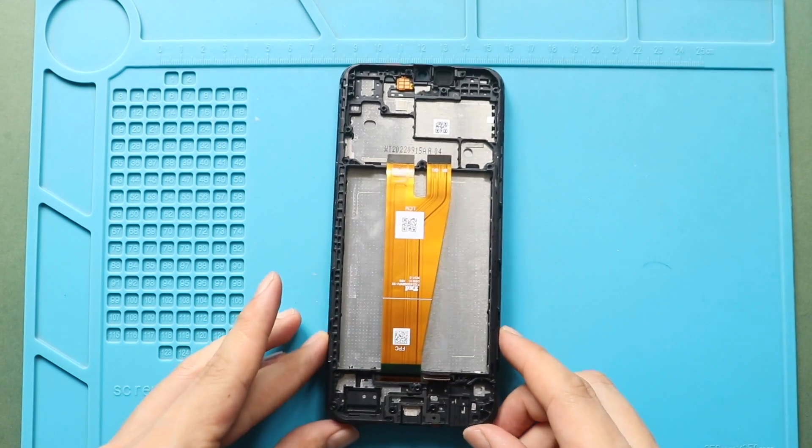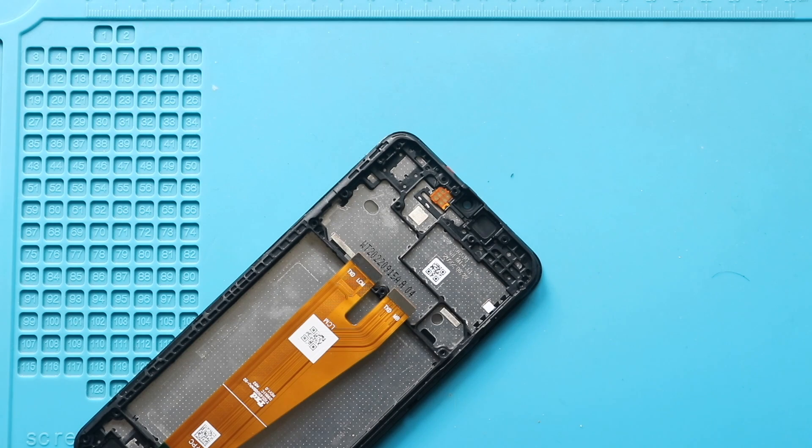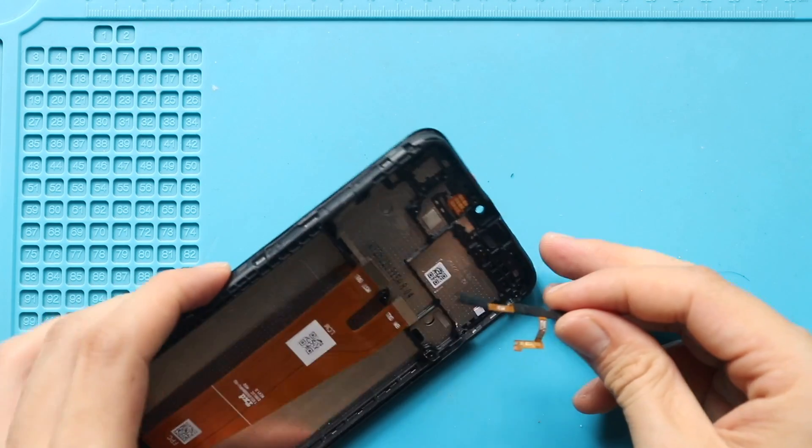Next, on the new screen frame, start placing the removed parts. First, place and secure the power and volume button flex.